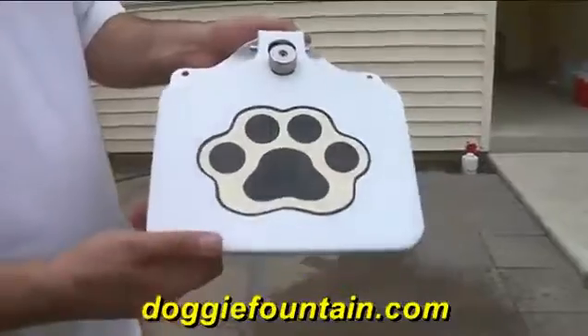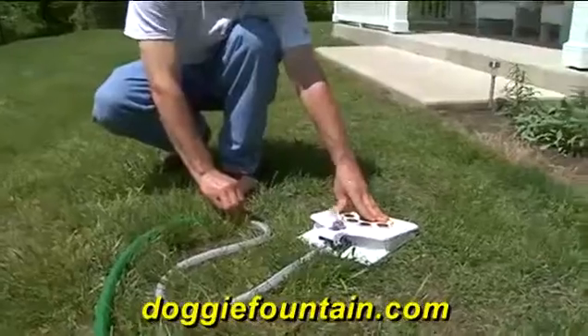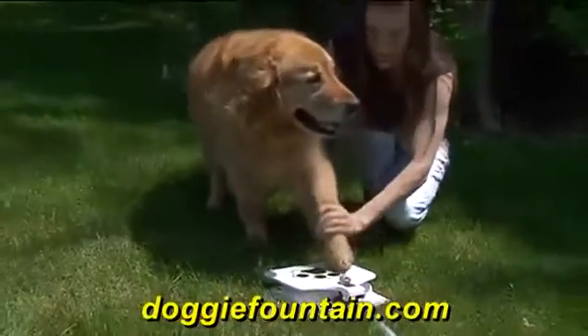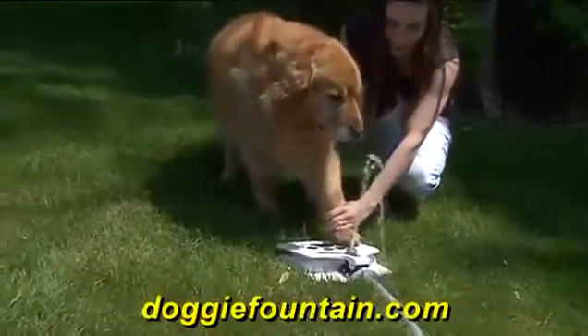Made of heavily constructed steel, the Doggy Fountain will never rust and it's almost indestructible, and you can adjust the height of the stream. Any size dog can use the Doggy Fountain, and it only takes a few days for your dog to be trained to use it.